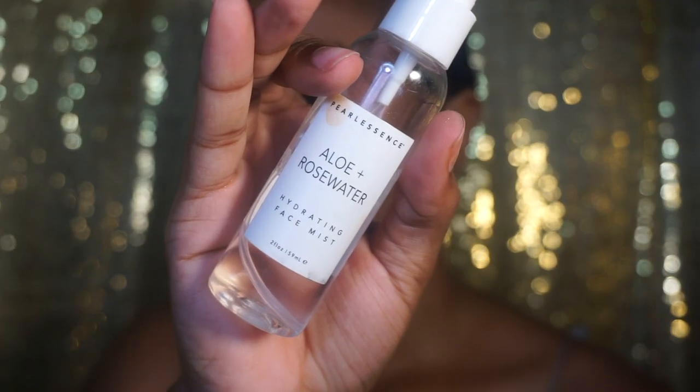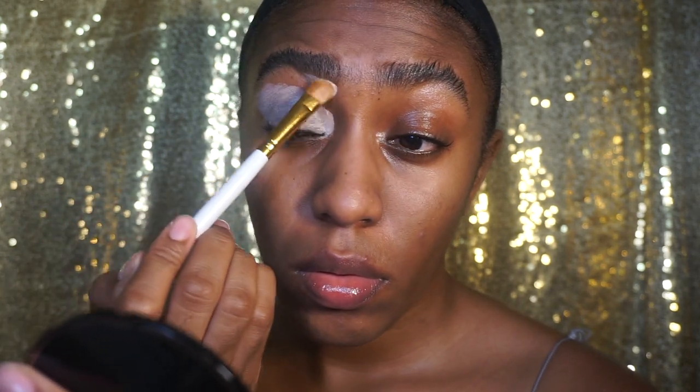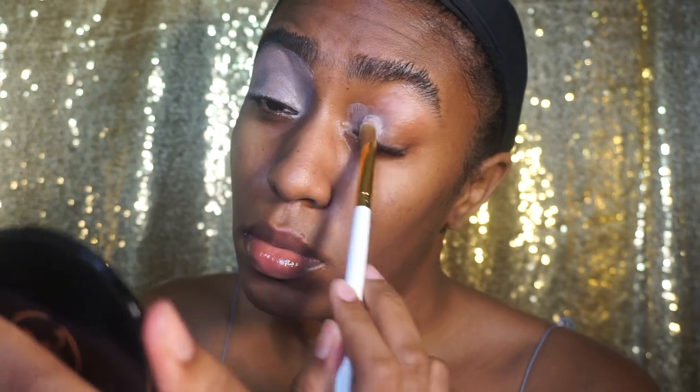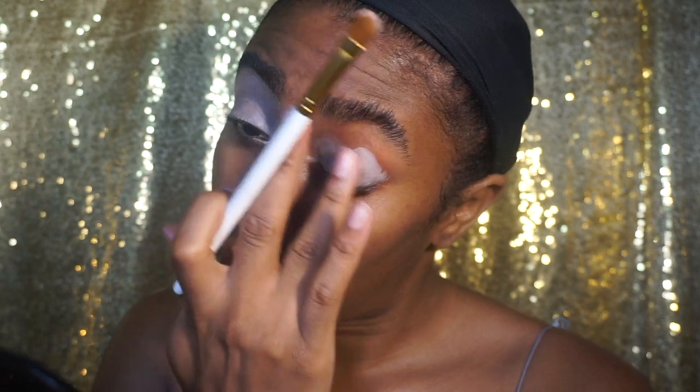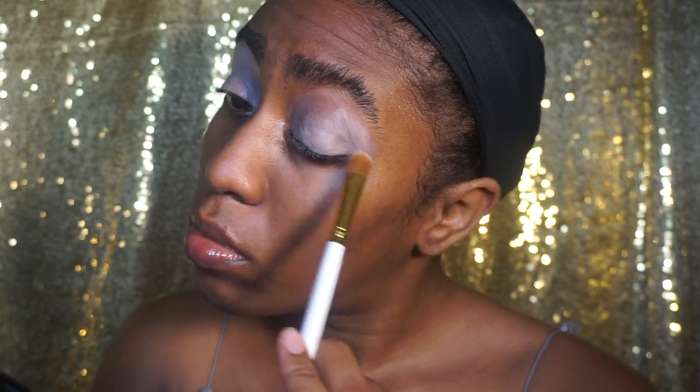Then I decided to hydrate my face — I got this mist from Marshalls. I know it seems like this defeats the last step but it doesn't; it just hydrates and takes away that powdery texture. Now I'm doing my eyes, using the Painterly Paint and Pop from MAC and a flat concealer brush from P Louise, just getting my eyes prepped and ready. Sorry, this tutorial is kind of all over the place in terms of order — because of the way the brows had to be done I had to do things in a way that made sense. So sorry in advance for jumping all over the place.